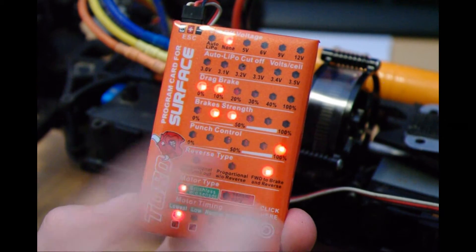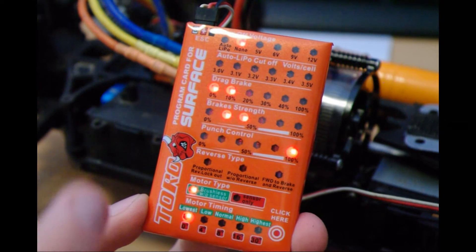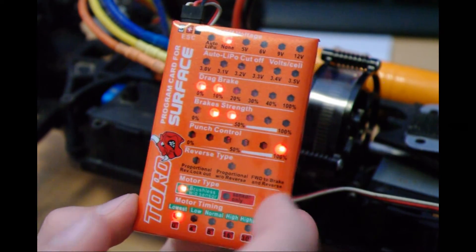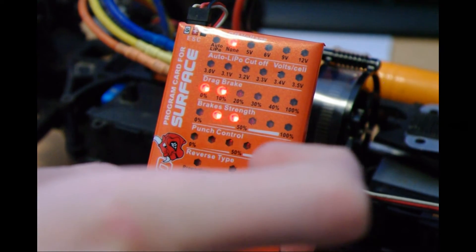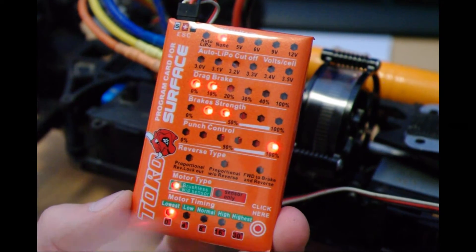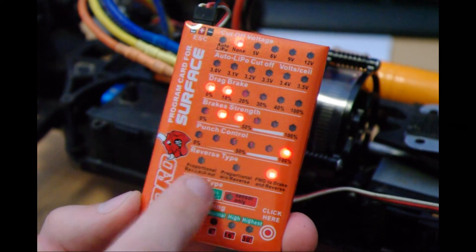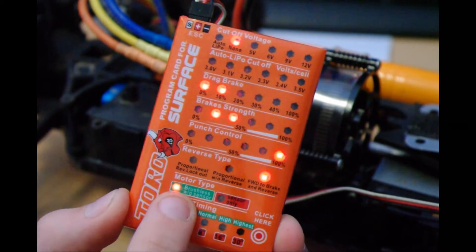Then this is how you select your reverse and braking setup. People have different preferences — I've set mine so that when you push the controller stick forward it brakes first and then goes into reverse. And since it's a brushless sensor motor, you set it to the brushless option.